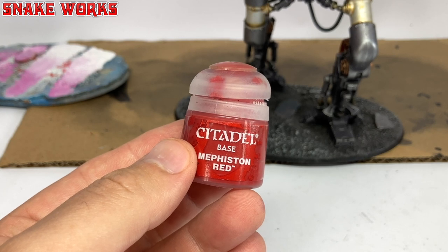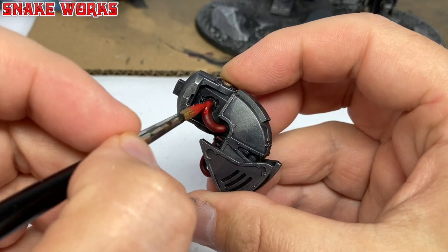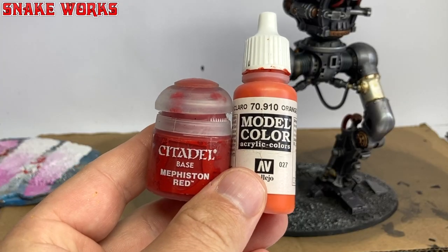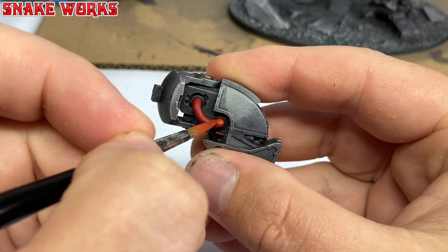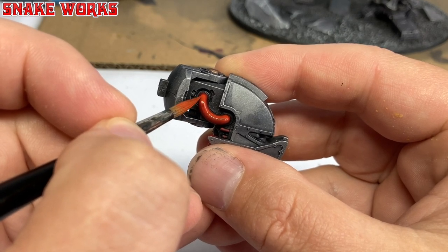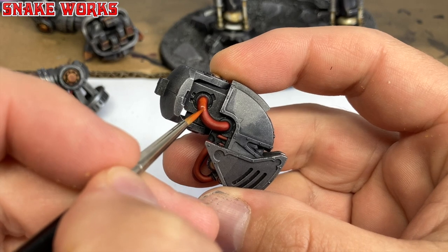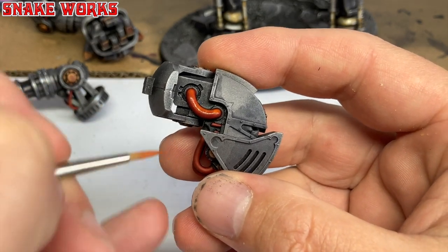Now we return to the Mephiston Red. I then reapply the Mephiston Red to all those pipes we painted red, but this time I'm leaving the wash in the recesses and only concentrating on the upper and larger areas of the pipes. Then I make a little mix of the Mephiston Red and some Vallejo Model Colour Orange-Red, and apply this as a highlight again to those red cables — only sparingly to the upper areas, the areas that would receive the most light. Then lastly, I'm going to use the Vallejo Orange-Red by itself to add a final highlight to those red areas. I didn't go too heavy as I wanted it to look like red still — if I added too much it would just look orange.